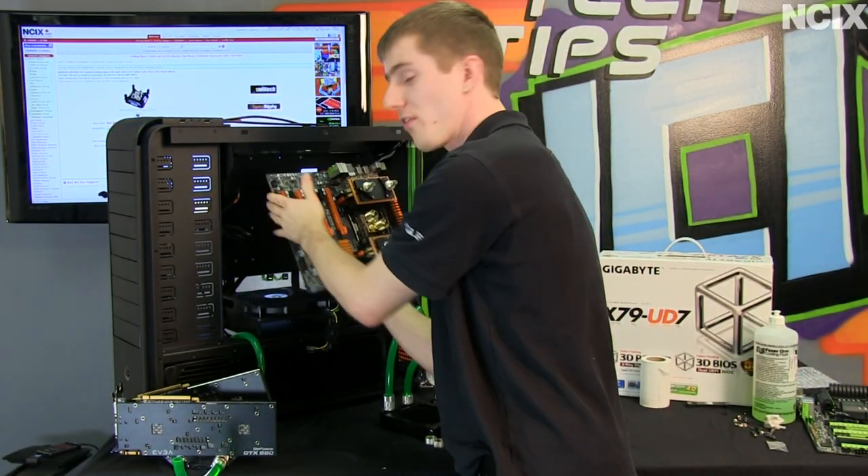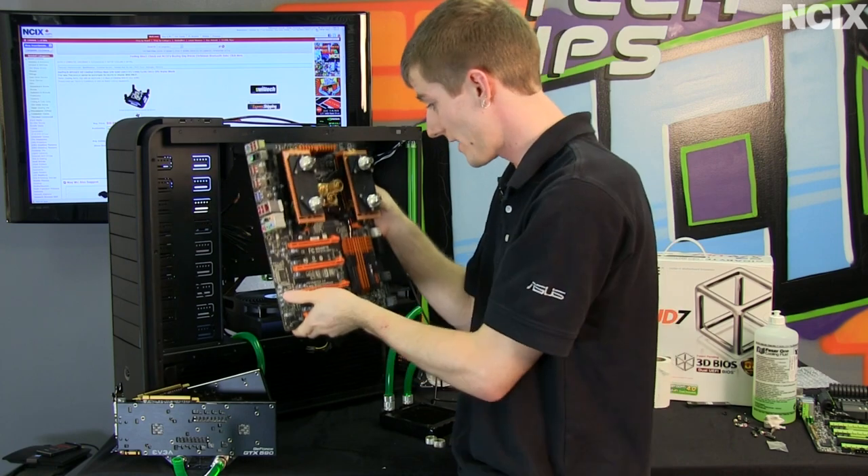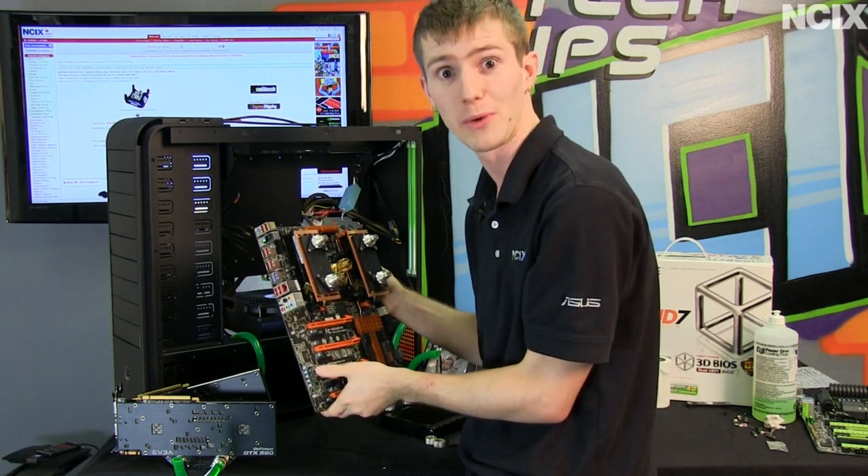I'm going to reinstall this whole assembly back into the motherboard — and it must weigh a metric ton — so here we go.